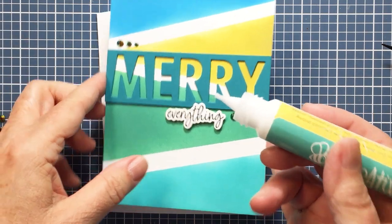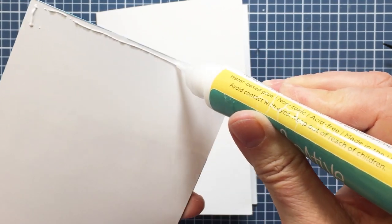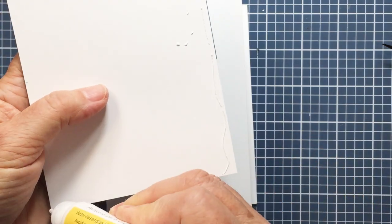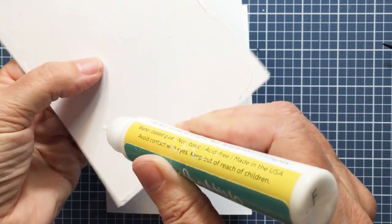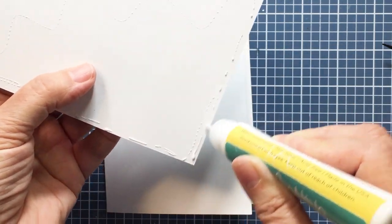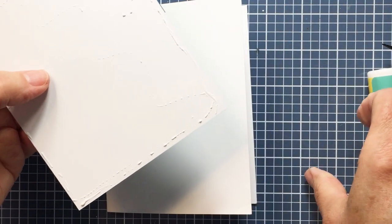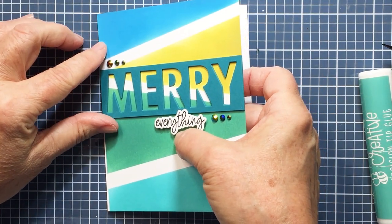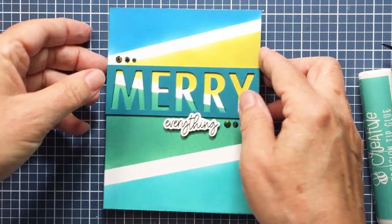I'm going to add a little bit of liquid adhesive on the back of my card front here — just a little bit. If you add too much it will kind of warp your paper, so just a tiny skiff of liquid adhesive is all you need. Then I'm going to go ahead and add this onto my white A2 size card base. There won't be any white margin because that word Merry is a full A2 size, so it's going to go from side to side. I'm just putting that onto the card base and that is going to finish off my card.